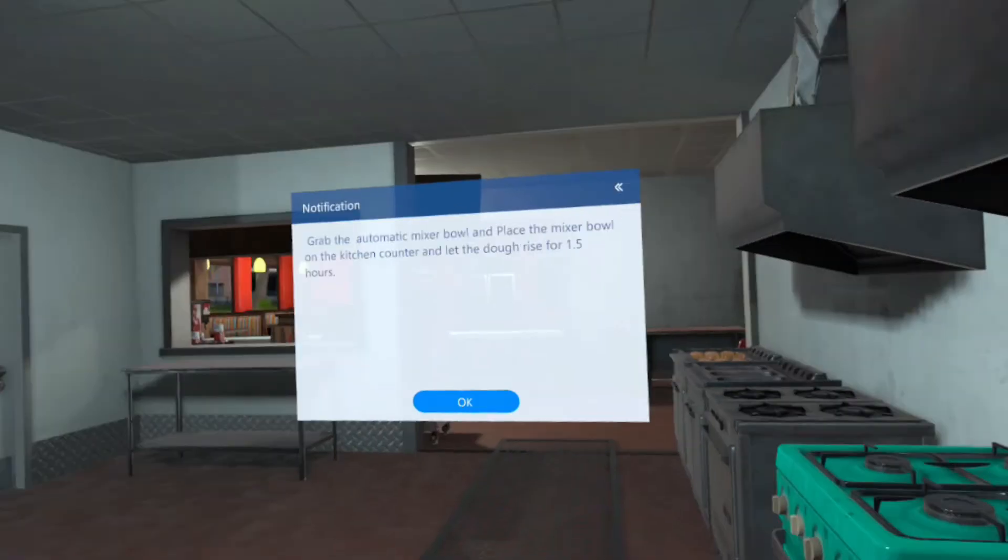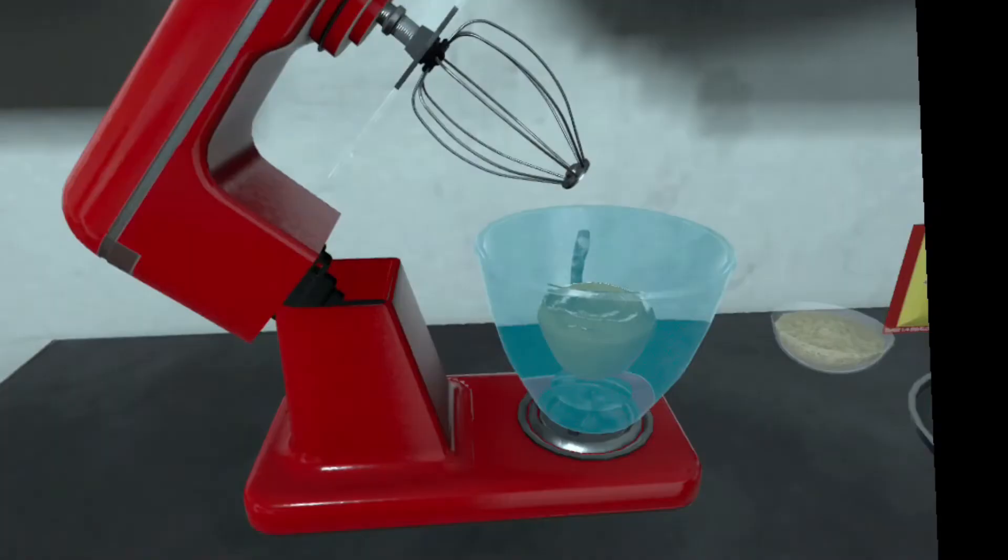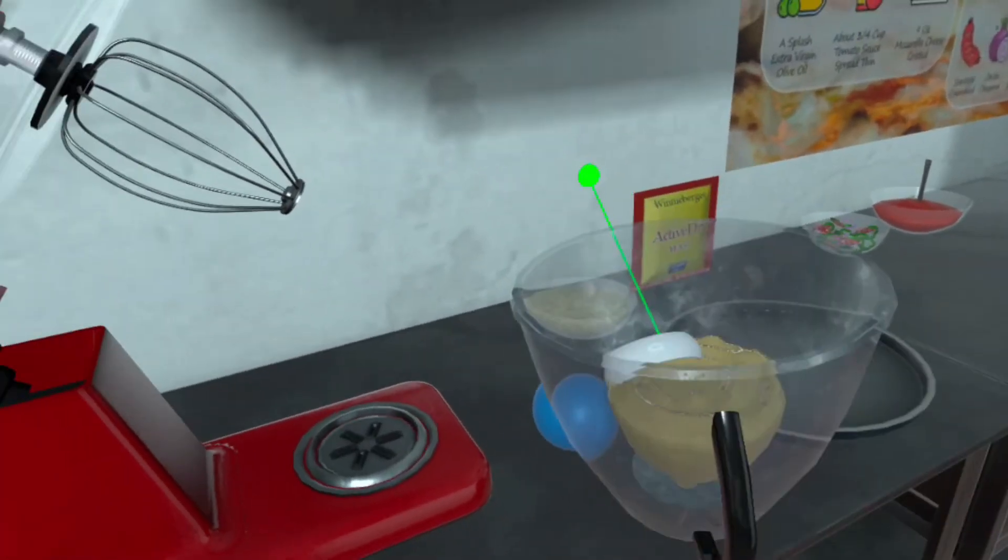Grab the automatic mixer bowl and place the mixer bowl on the kitchen counter and let the dough rise for 1.5 hours.